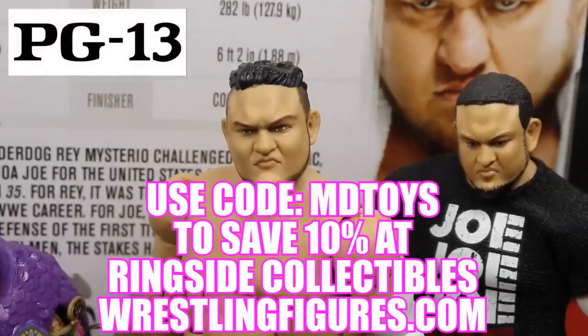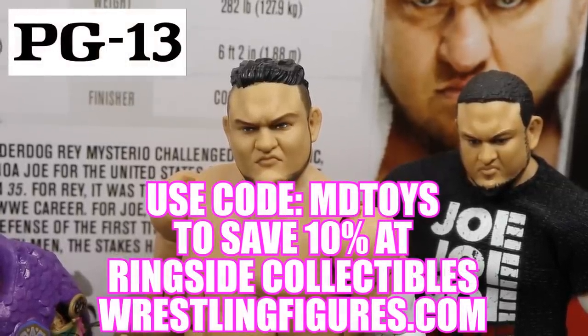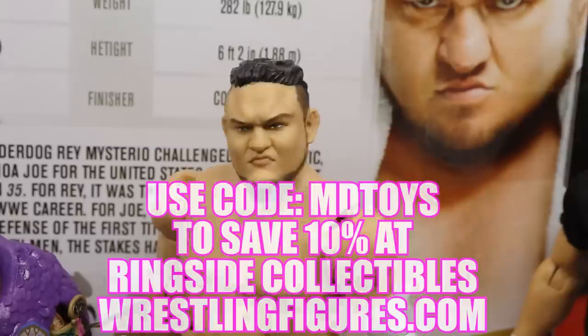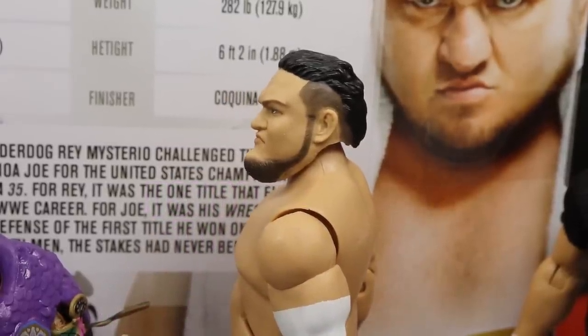If you'd like to pick up any of the figures you see in today's video, guys, go over to RingsideCollectiblesWrestlingFigures.com, use that promo code MDTOYS to save 10%, or if you don't, your chin will end up looking like that. And you don't want your chin to look like that, Brad.